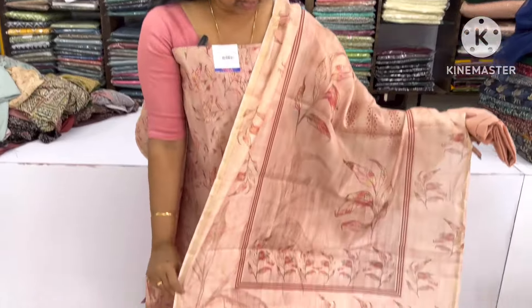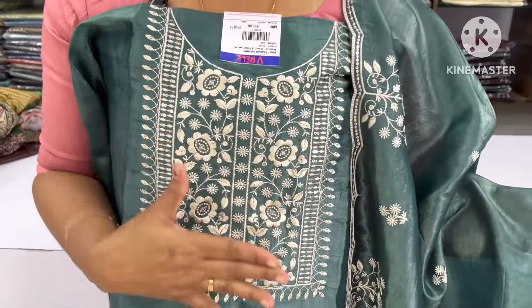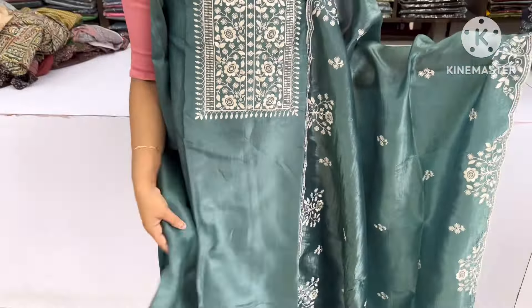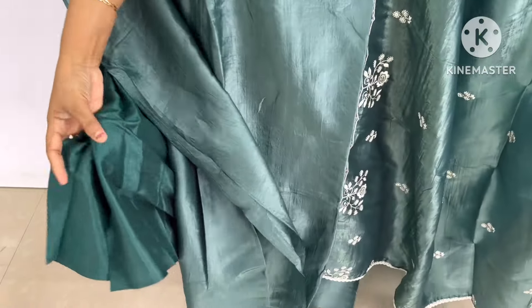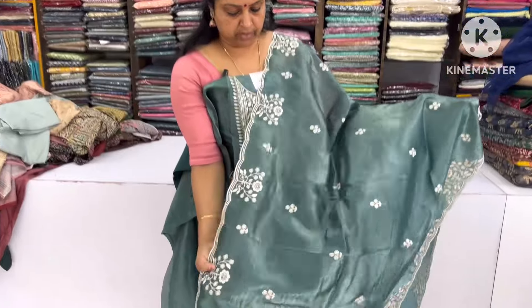This is a very beautiful part of the chest. This is a very heavy work and sequence work. This is a very soft fabric. This is the same color. This is a very heavy work. This has very heavy work and sequence work.